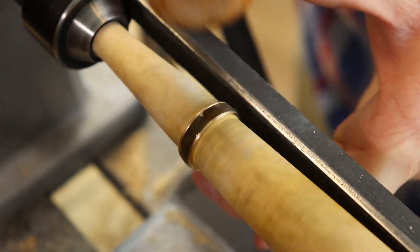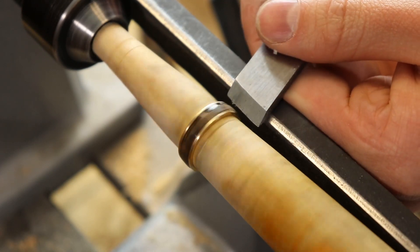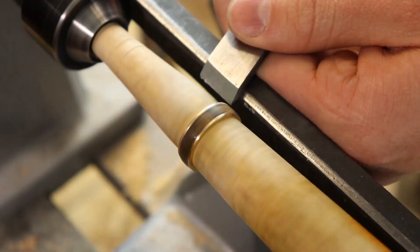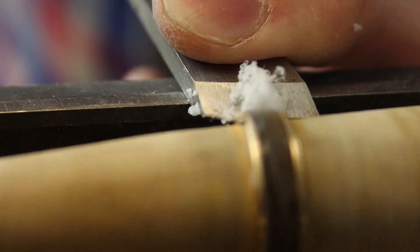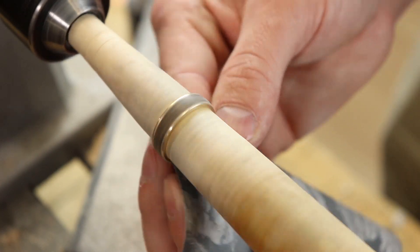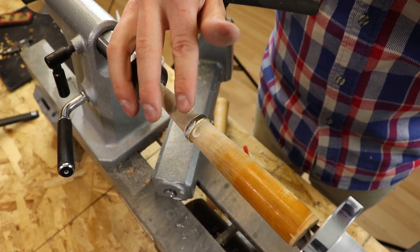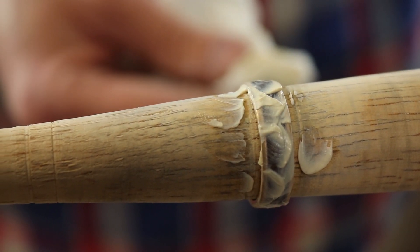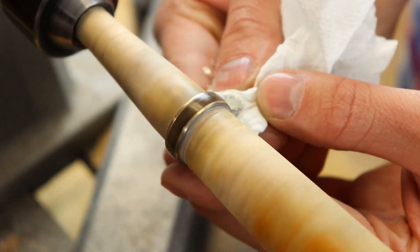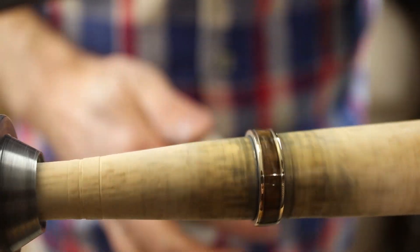Now that I've got the glue built up enough I'm going to take my flat tool and start leveling it off, trying to get it as flat as possible and remove as many of the little scratches caused by the sandpaper as possible. Then I'll move to a finer grit sandpaper and finally on to some polishing compound. I've always really liked this Mother's polishing wax — it's mostly for aluminum but it works really well with this type of finish. Now you can see that shine finally starting to come out after a few layers of polish.